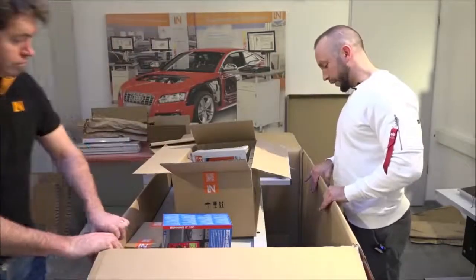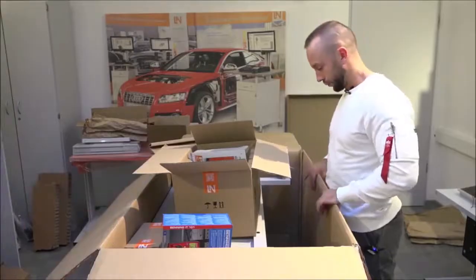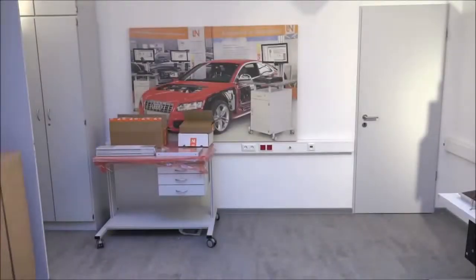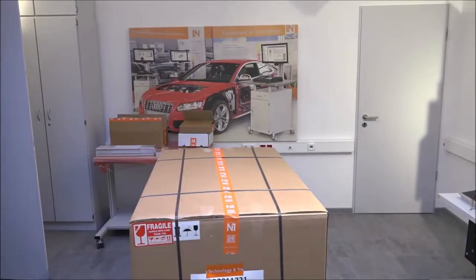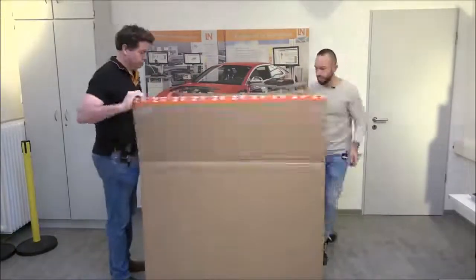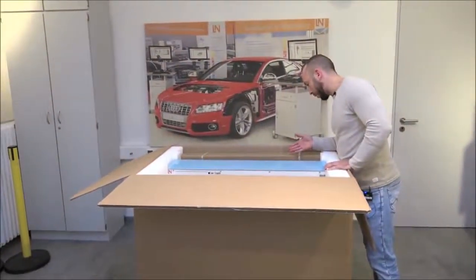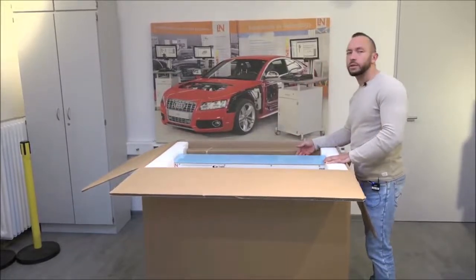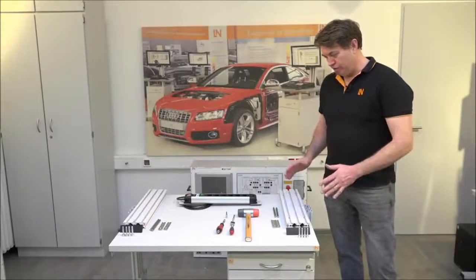The rest of the items in this box relate to the second table, same as before — it's basically the second table for this order. You'll also find additional items like a lockbox, measurement tools, another pair of gloves, and other accessories depending on what you've ordered.